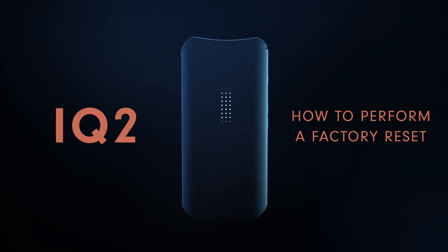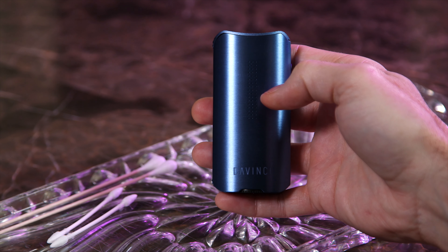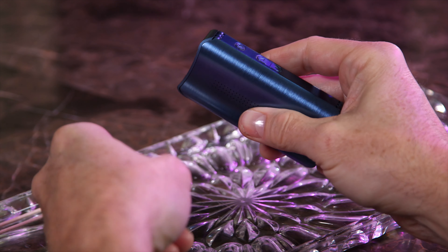If your device is having connectivity issues or does not seem to be working correctly, performing a hard reset on your DaVinci IQ2 can sometimes be just what it needs, and it's easy to perform.